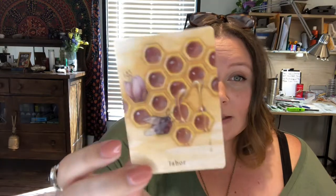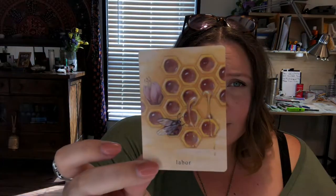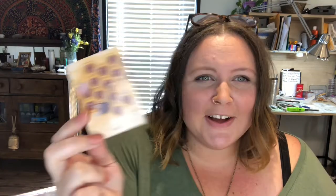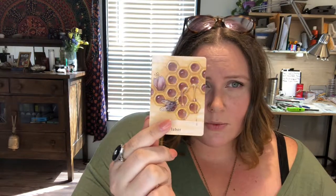Labor is also a favorite of mine. It's beautiful — it's got the bee, the flower, the honeycomb, and honey dripping out. It's just beautiful because it makes me think of labor. We often think of it as toil and hard work, but it pays off — it's beautiful in the end. So I really love it.